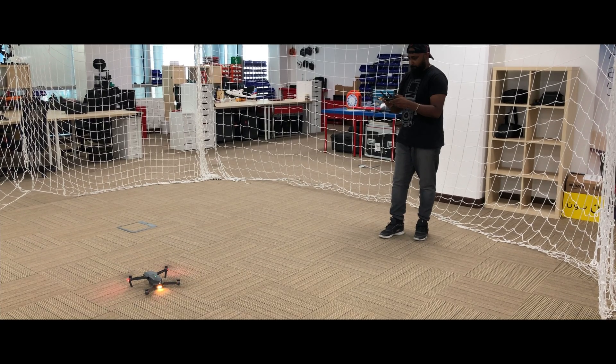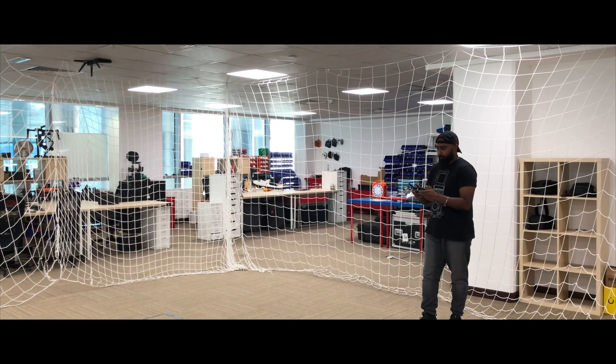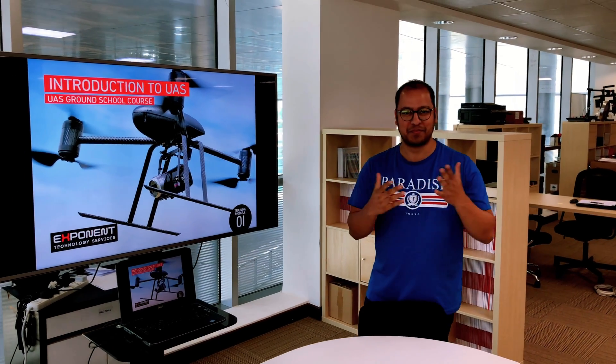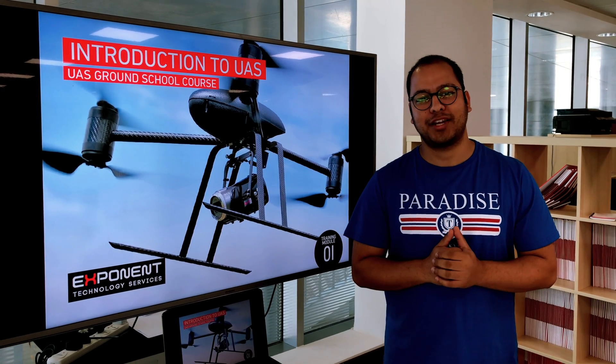I finally reached the place called Exponent Technology Services, near Al Maktoum Airport, to get my drone certificate. Let's see how the class goes and how to get things done. Hi Freddie, I'm Jamal, the training manager at Exponent Technology Services — welcome. You've completed your training and certified yourself as a pilot. The only thing you had to do is come to Exponent Technology Services.